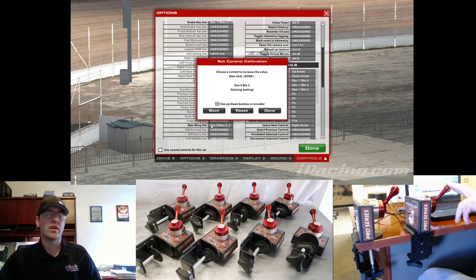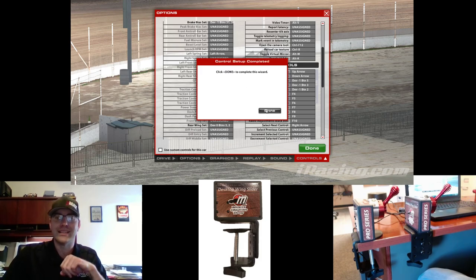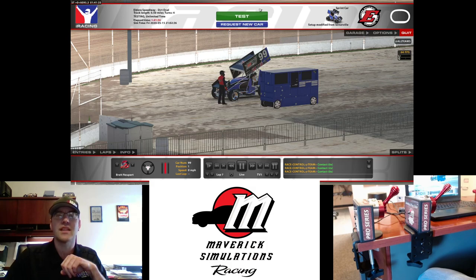This is where you're going to map the buttons. For us, we move it forward, click done, move it back, click done. Click done a couple more times, and now we're going to try it out in the simulation title.